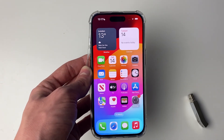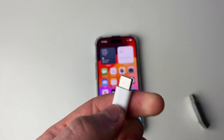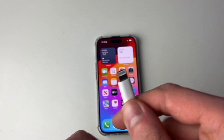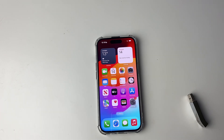To get the right adapter you'll need to know what port your iPhone has. iPhone 15s and newer have USB-C ports while iPhone 14s and older have lightning. This is what a USB-C cable looks like — if you use this for your charger you've got a USB-C port. And this is what a lightning cable looks like — if you use this for your charger then you've got a lightning port. Now that you know that, you can go and get the adapter.